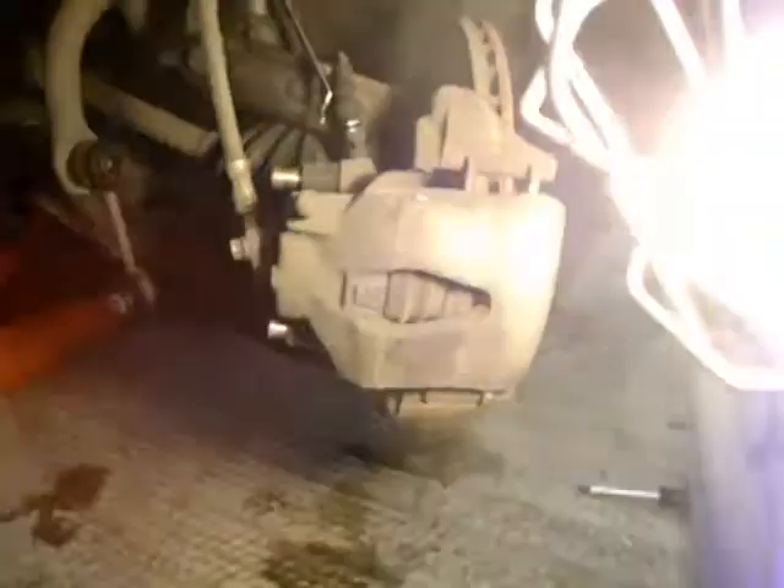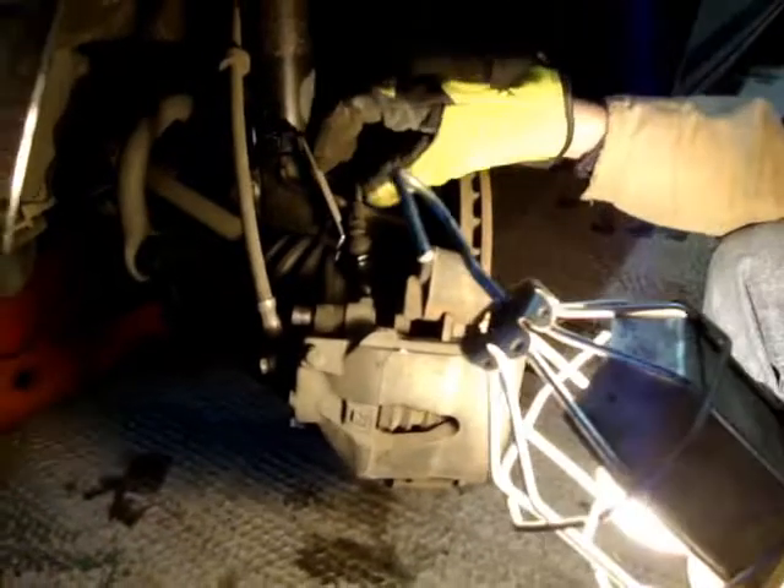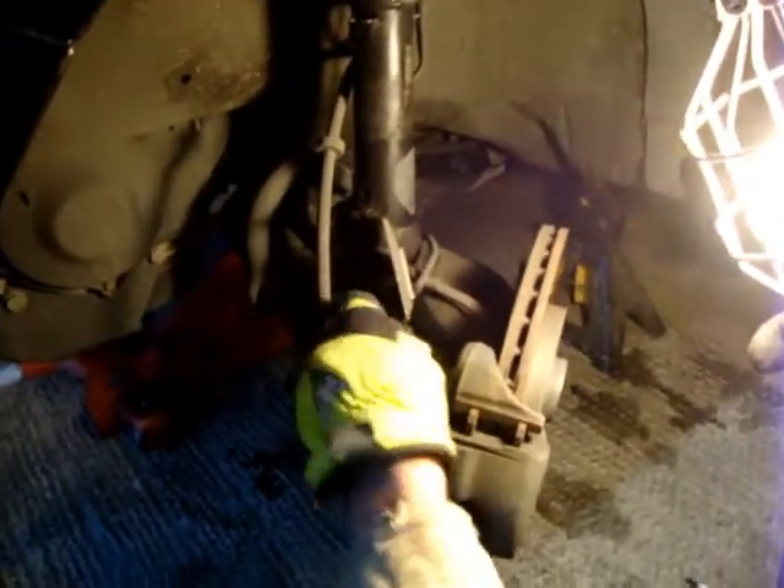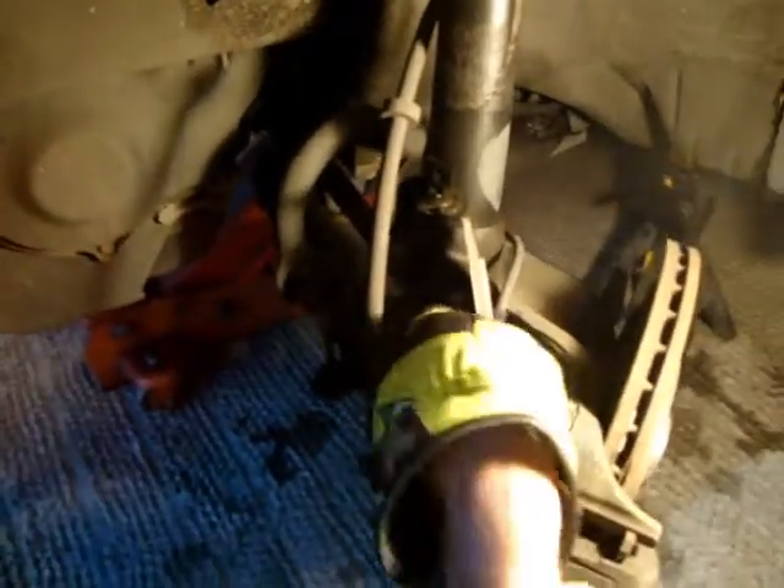One thing I didn't mention is on these Volkswagens, they have a wear sensor — this guy right here. I'd already messed around with this a little bit before I started the video, but it comes on here and mounts onto this little bracket here. I took that off, and then you're going to have to disconnect that — this right here. We'll do that in just a little bit.